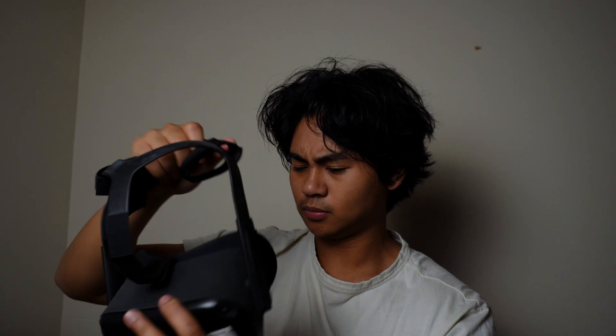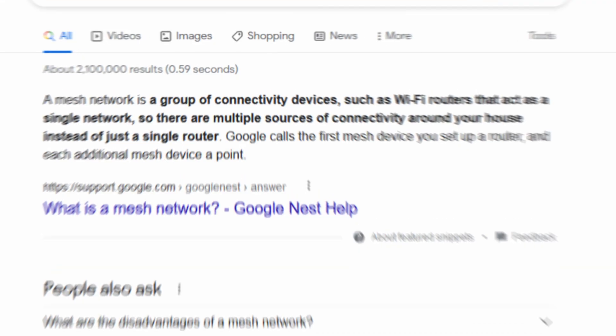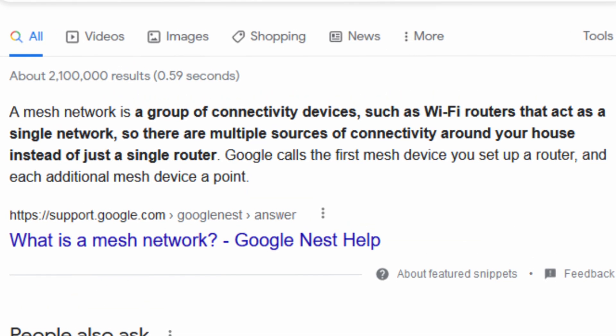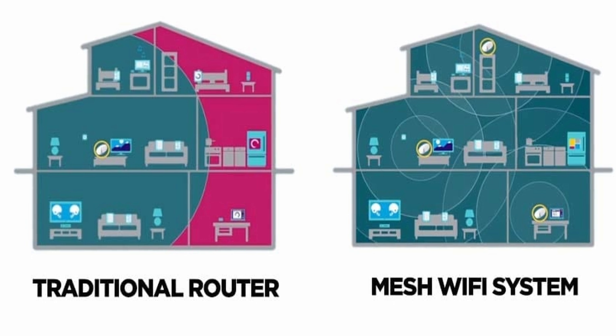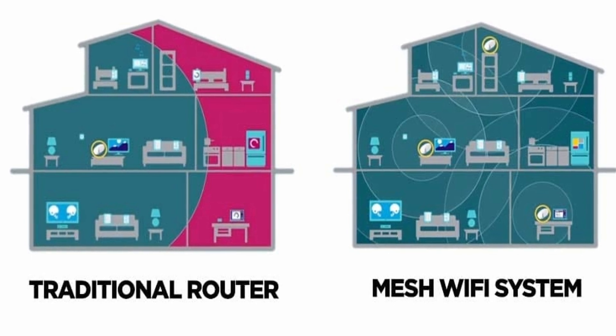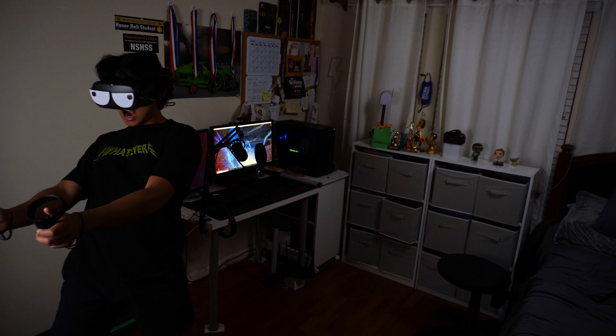If that's not possible, you should look into tip number two: pick up a mesh Wi-Fi. Mesh Wi-Fi, or mesh network, is basically a way to extend your Wi-Fi signal across a larger area. So if tip number one is a no-go, the recommendation down in the description could be a good workaround.